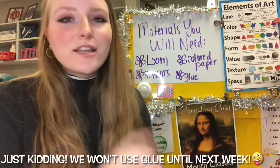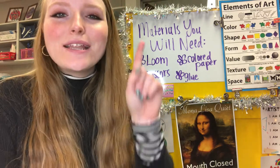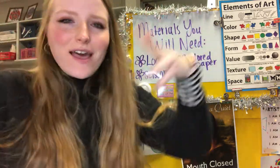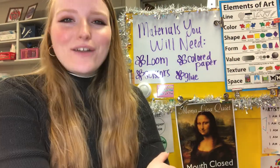Before we get started, let's say our class mantra all together on the count of three. One, two, three: I am positive, I am creative, I am mindful, I am amazing, I am an artist.